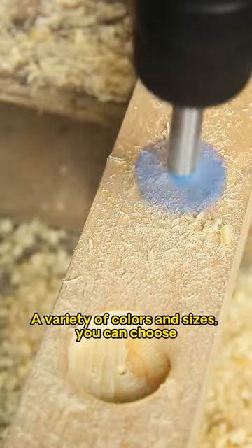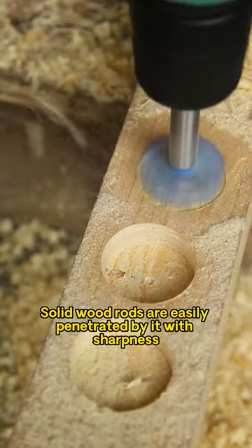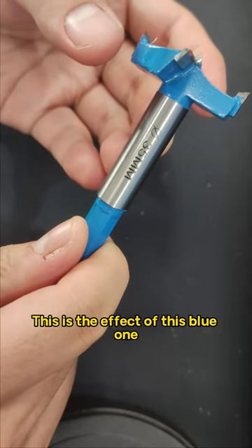A variety of colors and sizes you can choose. Solid wood rods are easily penetrated by it with sharpness. This is the effect of this blue one.